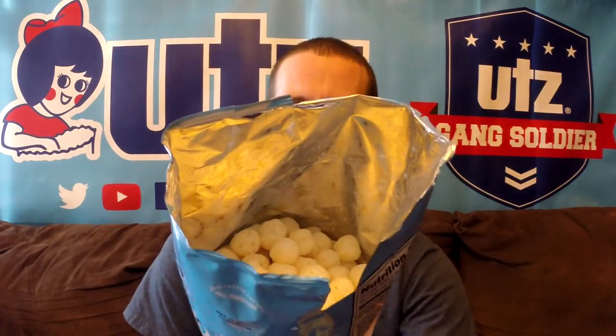My personal favorite of the cheese curl and cheese line at Utz Quality Foods is the white cheddar. I like them a lot better than the regular cheddar cheese curls and cheese balls. They have a very unique, sweet flavor compared to the regular cheddar cheese. Take a look — there's a nice bag of cheese balls, or should I say, Cottontails.